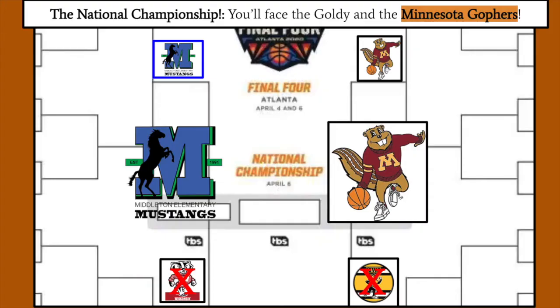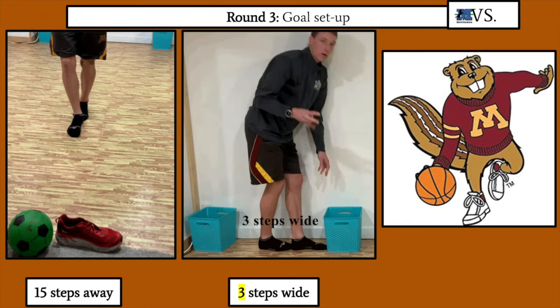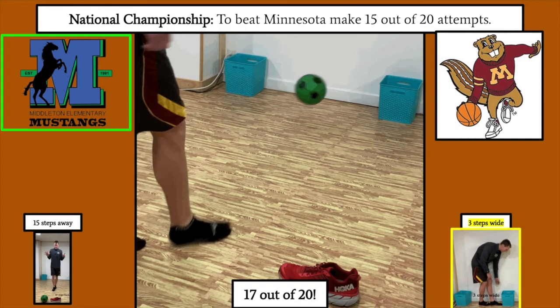Congratulations! You've qualified for the National Championship by knocking off Bucky and the Wisconsin Badgers. You will be facing the Minnesota Golden Gophers out of Minneapolis, Minnesota, who knocked off Herky and the Iowa Hawkeyes. For this game, set up your goal 3 steps wide and 15 steps back — a narrow goal and you are moving further back. To make it even more difficult, you will have to make 17 out of 20 shots to beat the Golden Gophers.